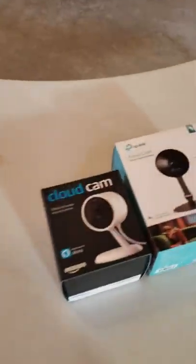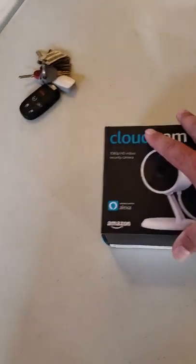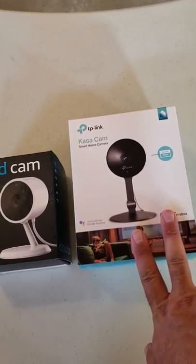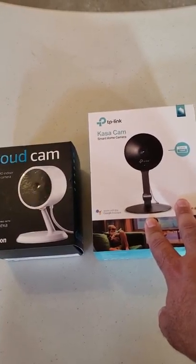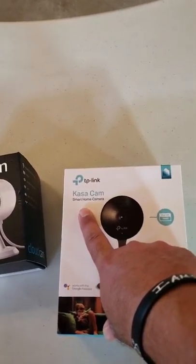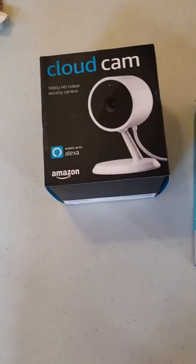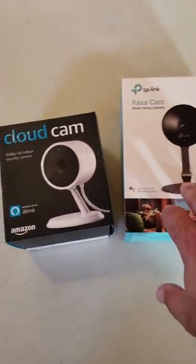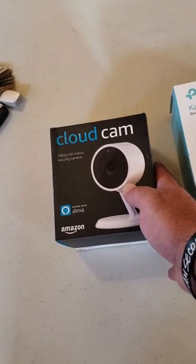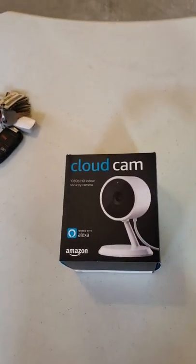I want to do a quick review of two really popular cameras right now, both in pretty consistent price points. I got interested in this one because Best Buy has it on sale right now for $98. I've been messing with some of the Kasa applications as well as their smart outlets and smart devices and have been really impressed. Easy to pick up at Best Buy or Amazon, and the Cloud Cam is an Amazon product — it's going to be around for a while at $119.